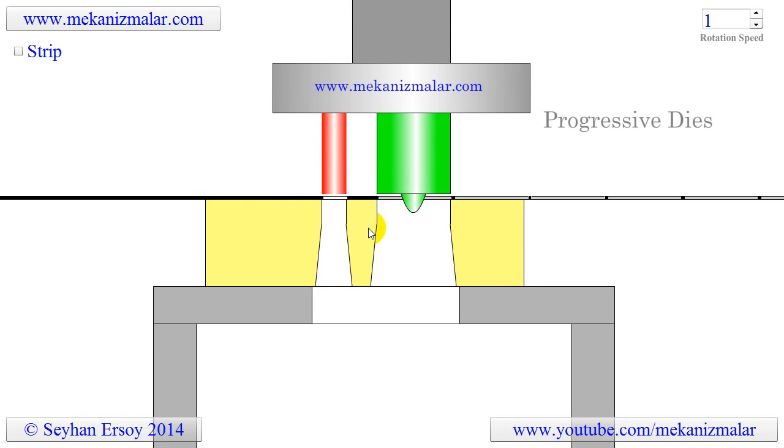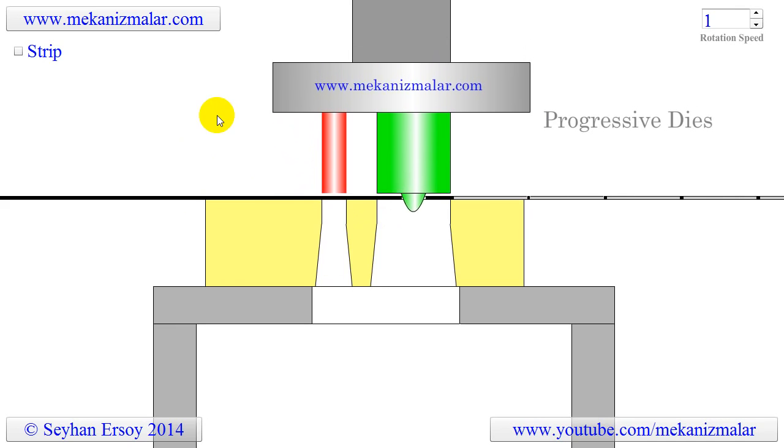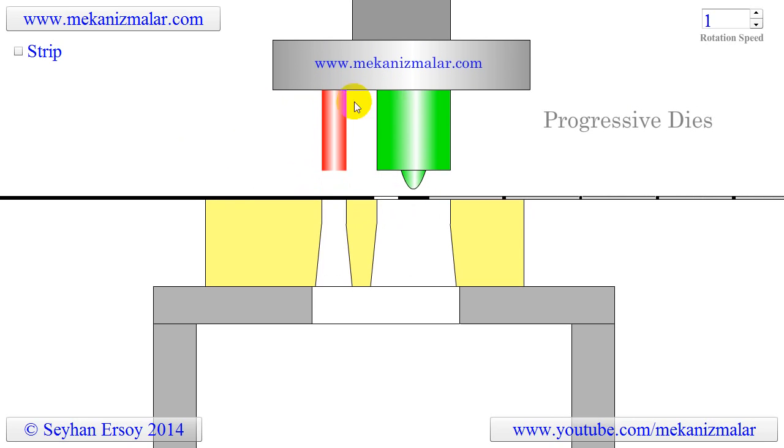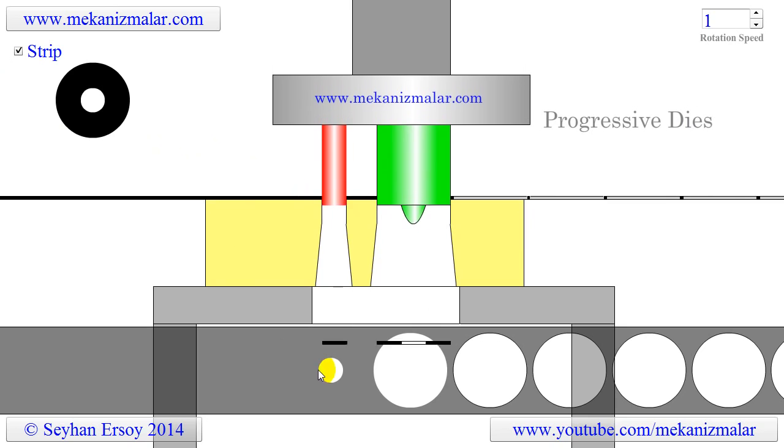The progressive die produces the washer with two strokes, but each stroke produces one washer. This is accomplished as follows: when a new strip is loaded to a press, the first stroke punches the inner hole of the washer.